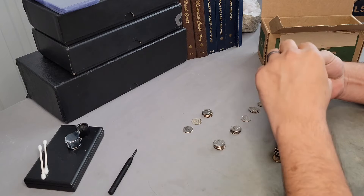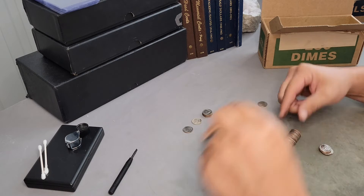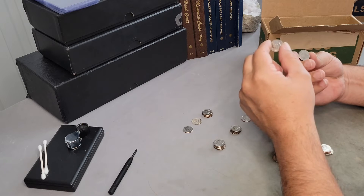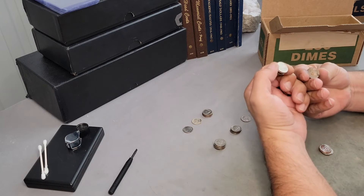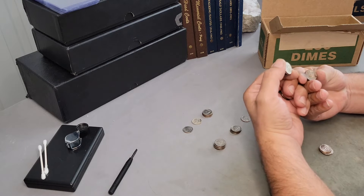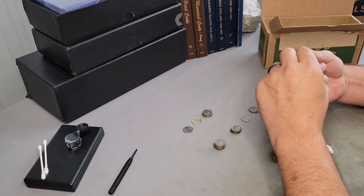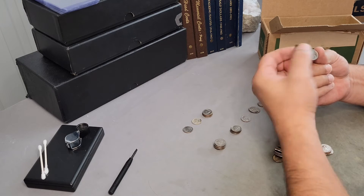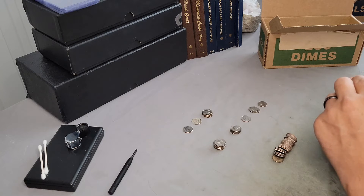I've found two of the most popular Lincoln double dies doing these boxes — the 1972 Philadelphia FS-104. I found two of them doing these boxes. The boxes were nowhere near each other; I found one and then a few years later I found another one. Both were mint state. Those two coins were the best finds, the highest value coins, I've ever made doing these boxes.